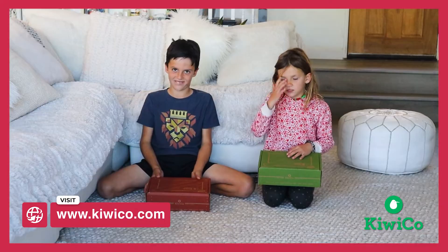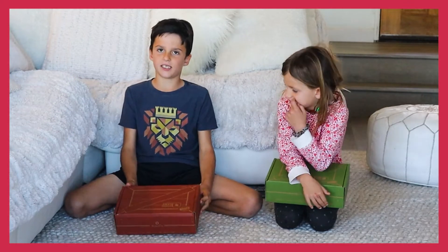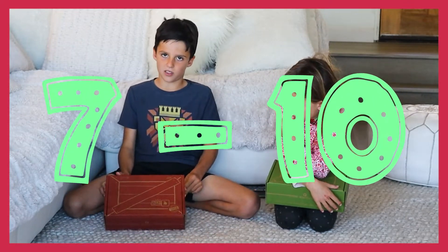My age — so this is the six to seven age box. This one is the seven and up box, seven to ten. So we're going to open them up and see what comes out.